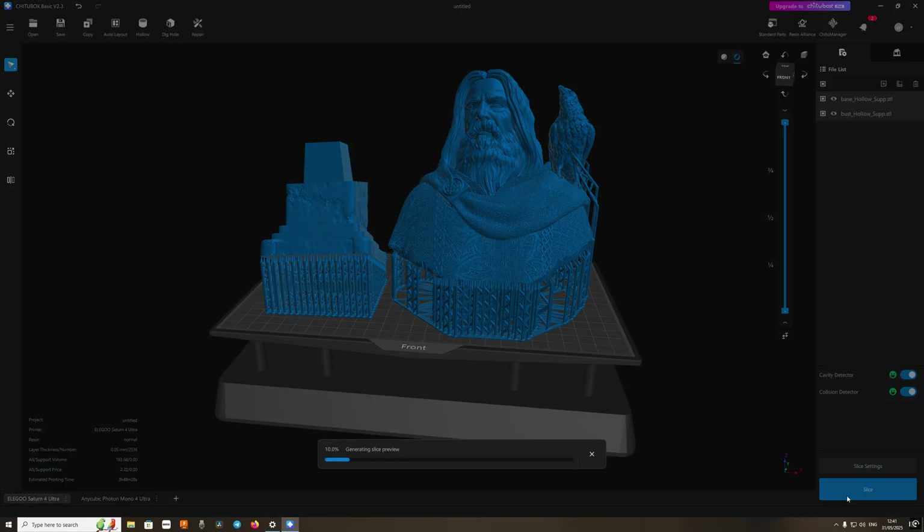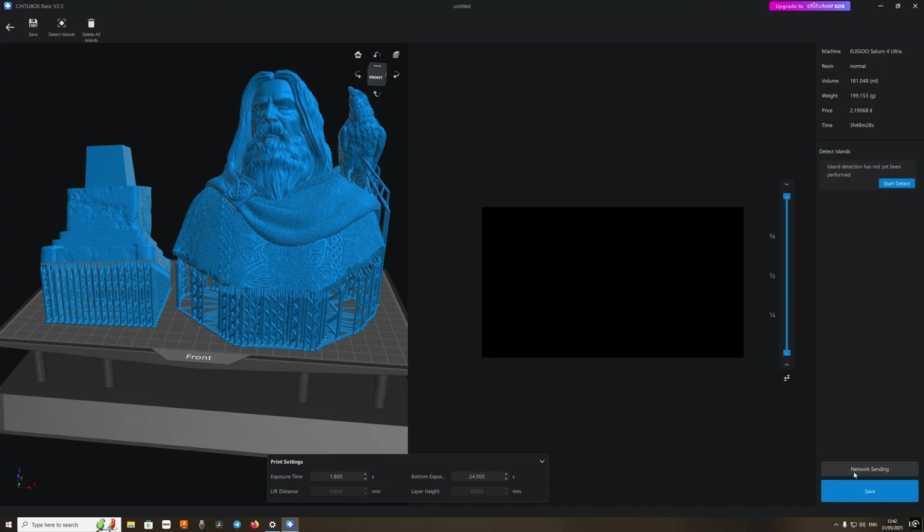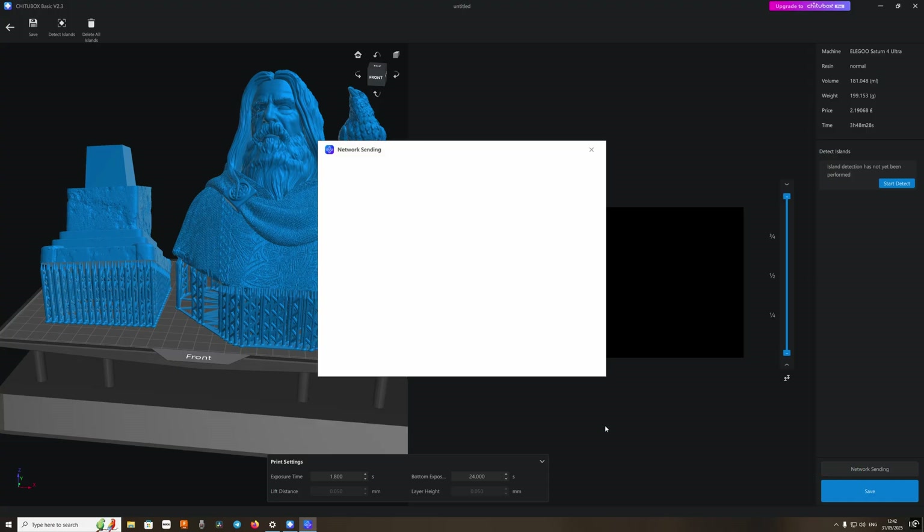This file is already pre-supported and laid out, so I didn't have to go through that. I just loaded it up into the slicer and sent it to the printer, and as you will see later in the video, it printed really well.